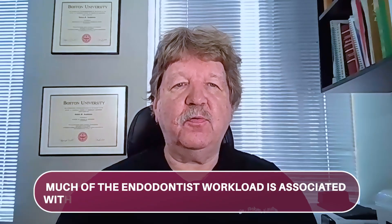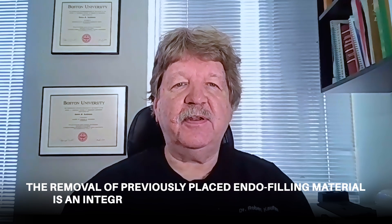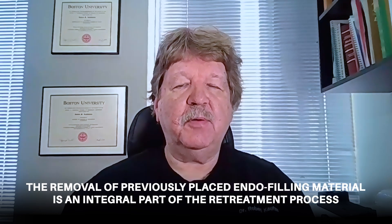Much of the endodontist workload is associated with retreatment of previously treated cases. Depending upon the particular practice, retreatment can account for 40%, 50%, or more of an endodontist workload. Because of this, removal of previously placed endo filling material is an integral part of the retreatment process.